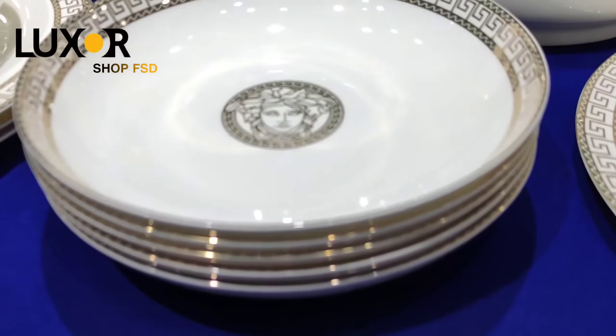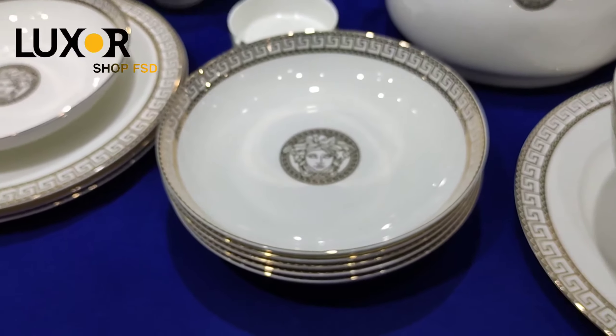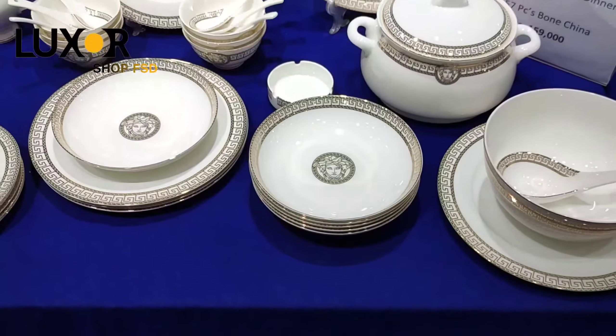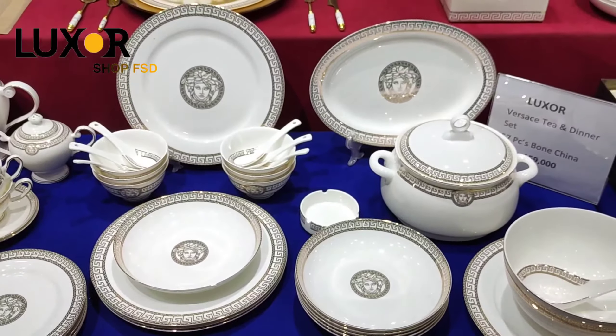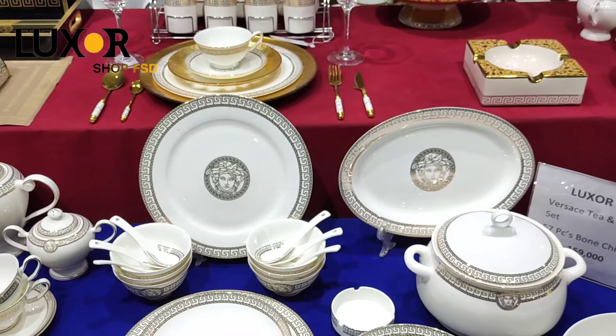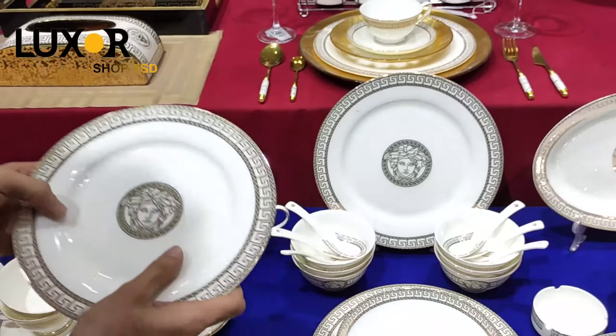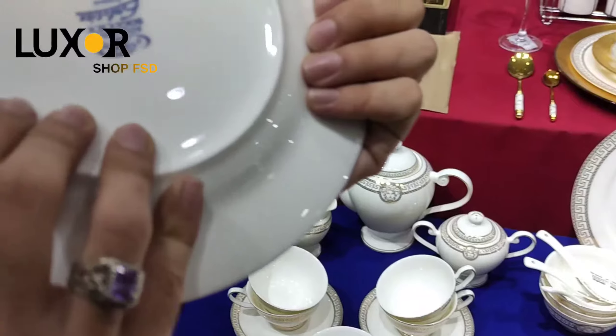This is an original Versace dinner set. These are the specifications and features. This is microwave safe and microwave friendly. You can get dishwasher safe. This is extra fine quality polishing, you can see it on the back side.